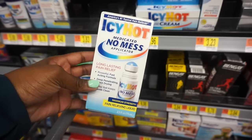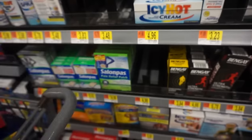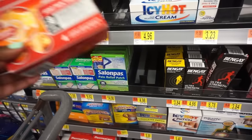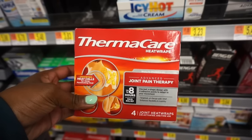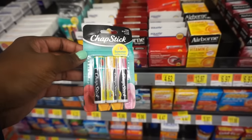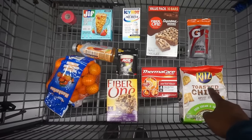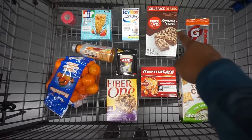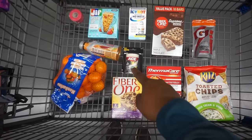I moved on to the Icy Hot because my shoulder hurts sometimes when I play too hard, so I got some Icy Hot. Then I got some Thermacare for aftercare — when you play eight hours, you feel it later. And I grabbed Chapstick too. I always have Chapstick on the side of the court because my lips get dry and I get caught up in the game, so I always keep it on me.